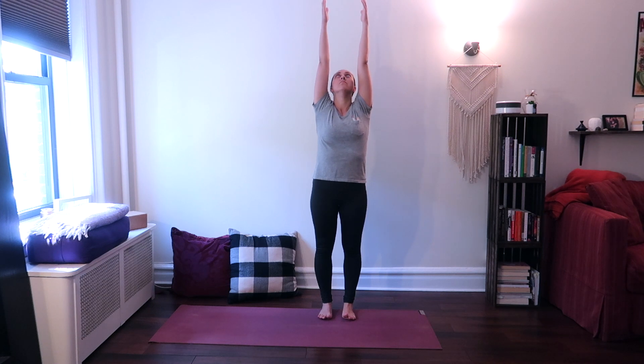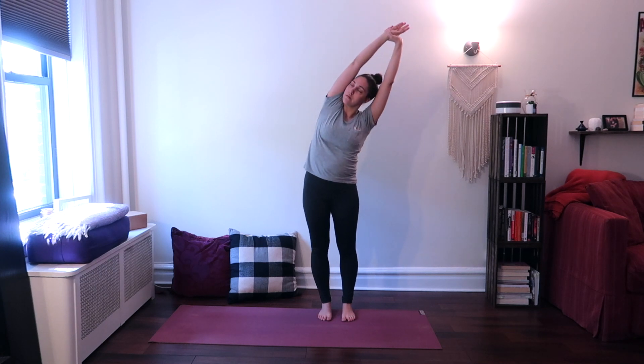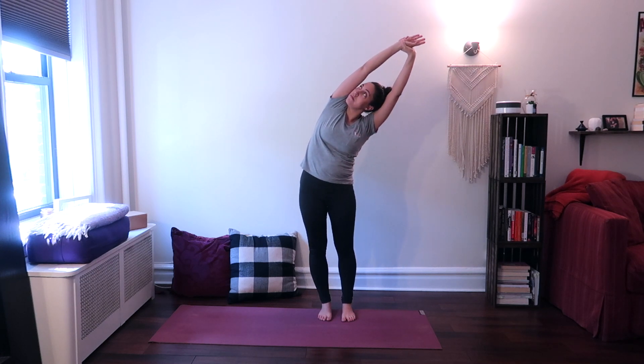Breathe deeply, inhaling. And on your exhale, take hold of your right wrist with your left hand and shift your arms and your torso over to the left, stretching the right side of your body, looking up.